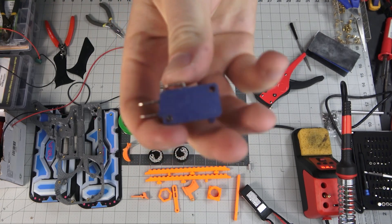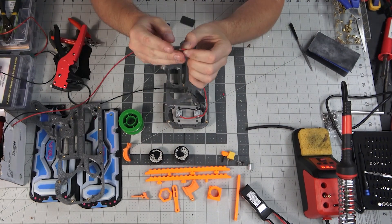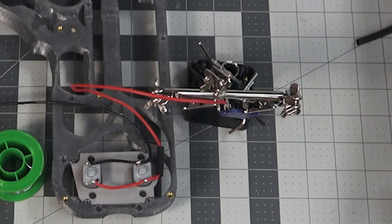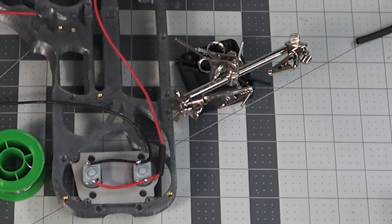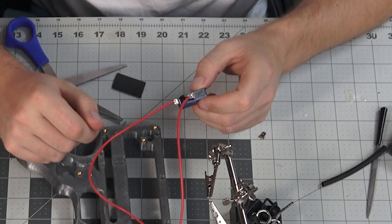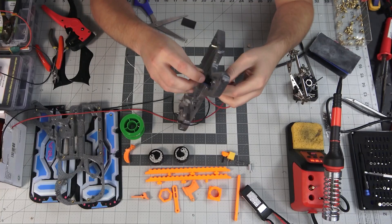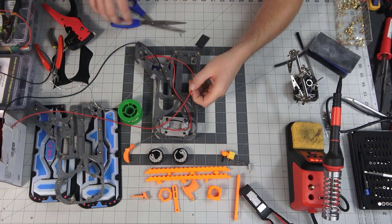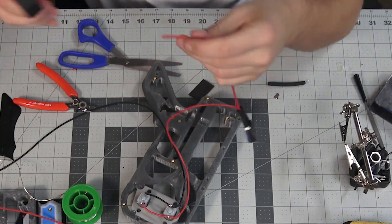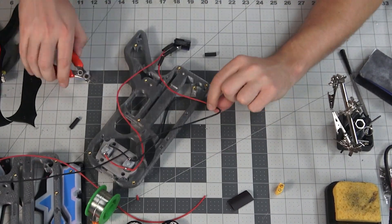Here we're going to use the 21 amp micro switch. We take off the normally closed prong. Now that we have the flywheel rev wired up, it gets put in place down in the pistol grip. Here we're cutting the end for the XT60 connection, and here's the negative lead wire.